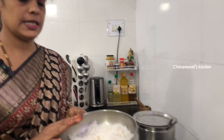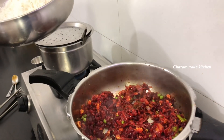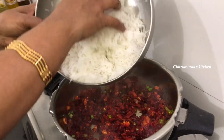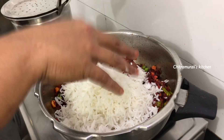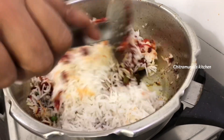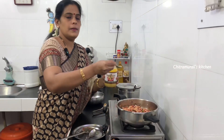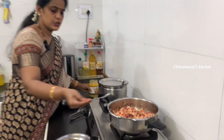I have 1 cup of rice. I will wash it and soak it for 20 minutes. I will add it to a bowl. Let's mix it in the first pot and add 1 spoon of beetroot rice.